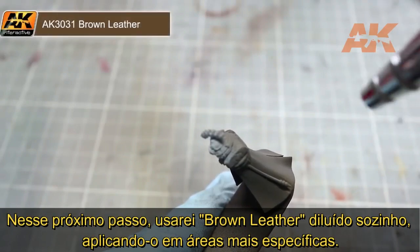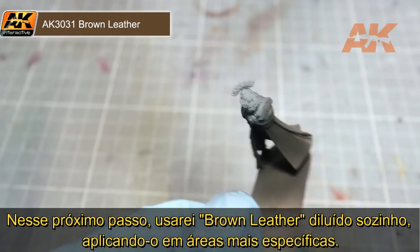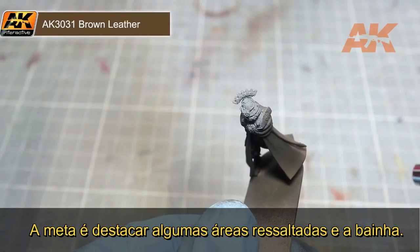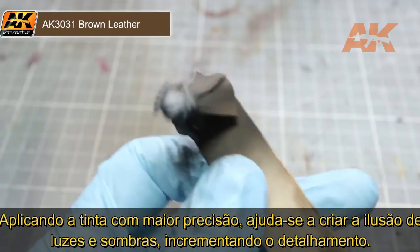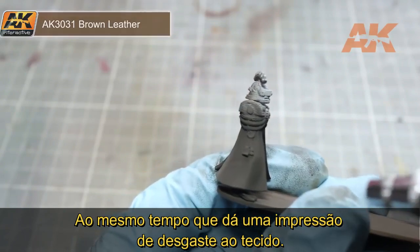In this next step, I will be using some thinned brown leather on its own, but this time we want to focus on painting a little more precisely. The areas we want to carefully pick out are the raised folds in the robe, as well as the robe's hem. By targeting our airbrushing more precisely, we will create the effect of shadows in the recesses, which will help to improve the details whilst also starting to give the bottom of the robe a worn appearance.